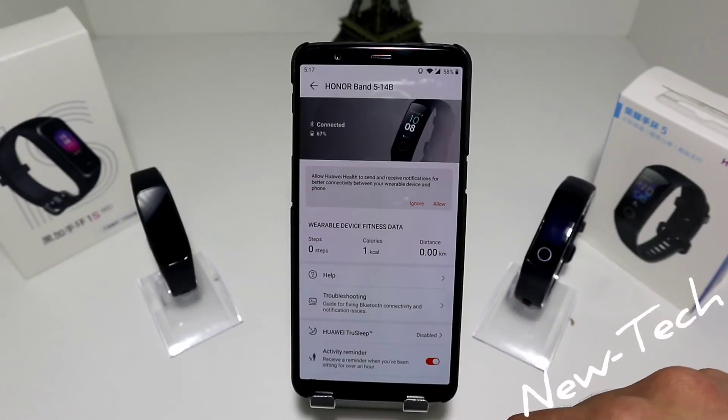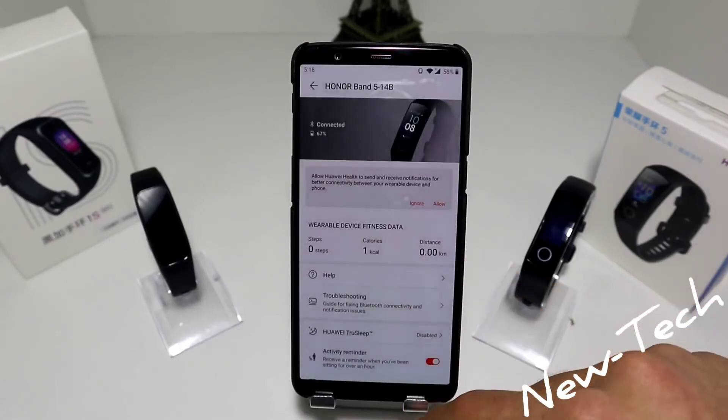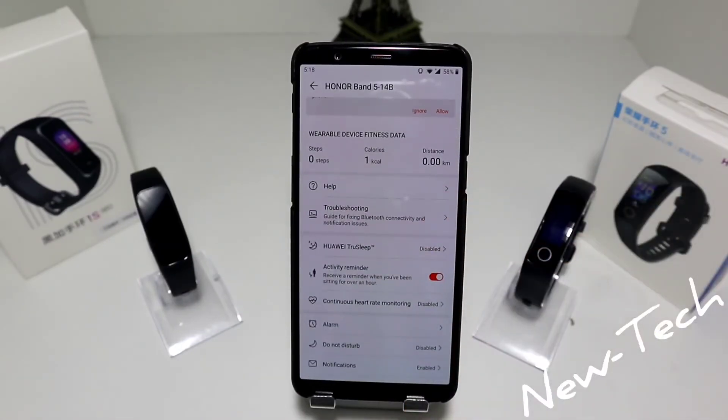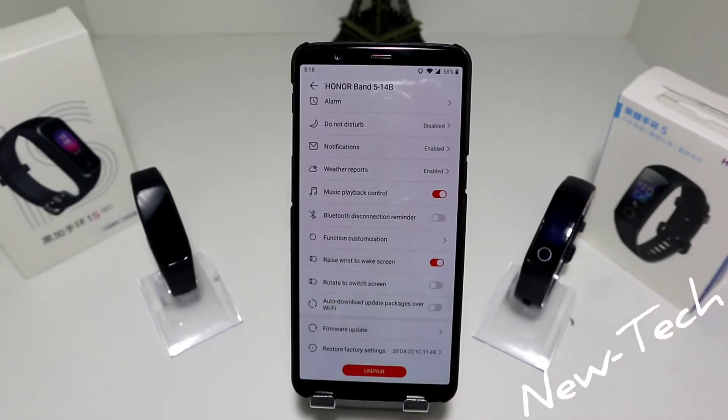After connecting, we have steps, calories, and distance shown, along with a full list of settings: Huawei TruSleep, activity reminder, continuous heart rate monitoring, alarm, do not disturb, notification, weather report, music playback control, Bluetooth disconnection reminder, function customization, raise wrist to wake screen, rotate to switch screen, auto download, update package over Wi-Fi, firmware update, restore factory settings, and unpair.